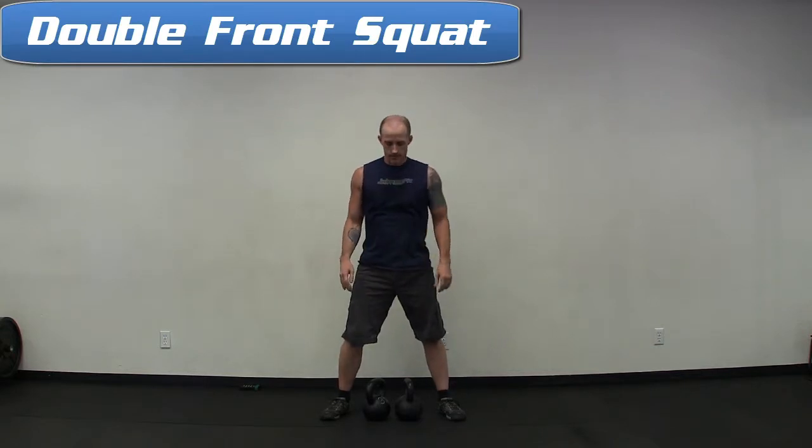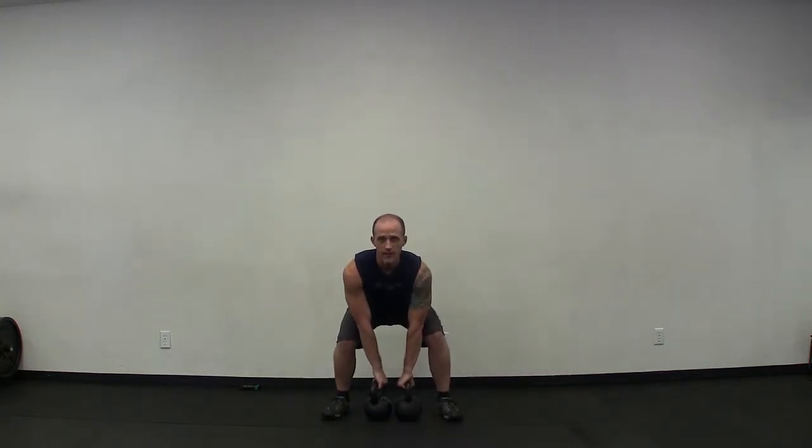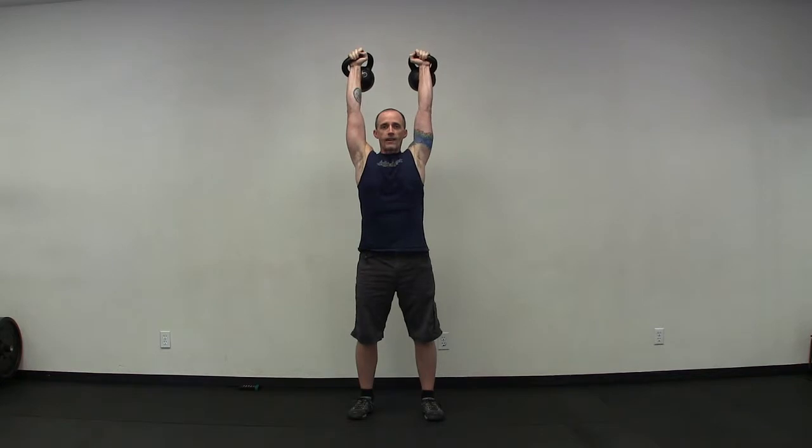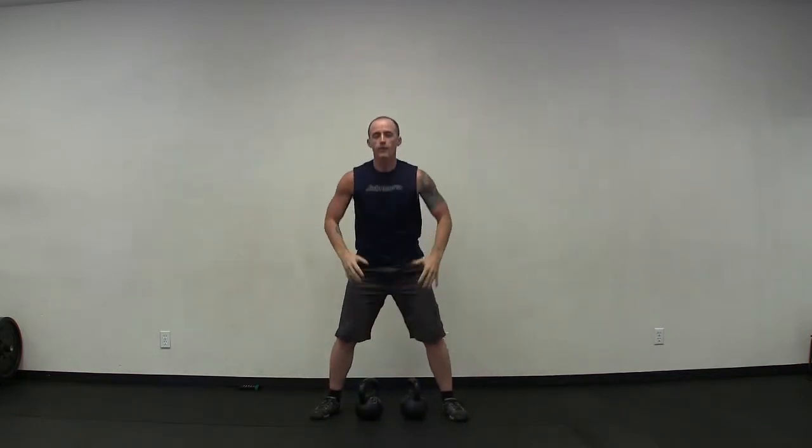For the squat, we're going to start from the clean position, so we have to clean the kettlebells back up. Lift the fingertips and bring the fingers together over the handles to avoid smashing them. Feet underneath your shoulders, take the hips back, drop the thighs to parallel, power back up. For the press, also starting from the clean position — engage your core, engage everything, press up overhead, bring it back in tight, and really focus on engagement of the midsection to protect the lower back.